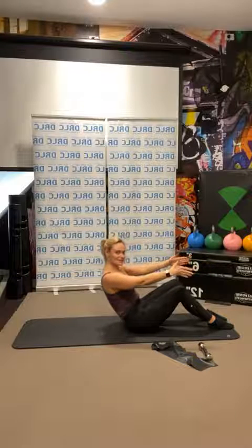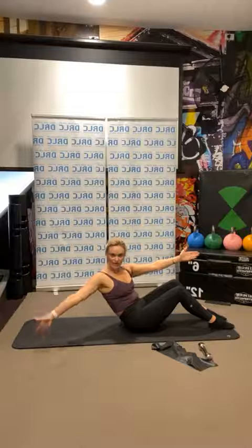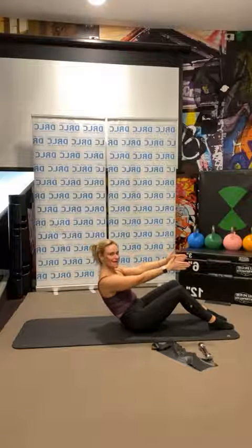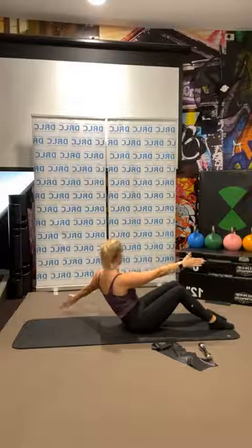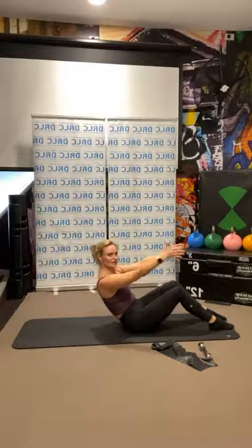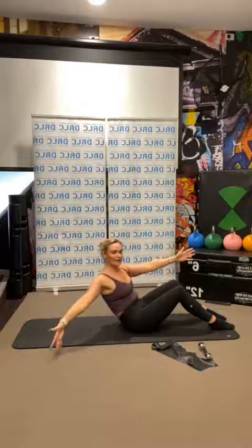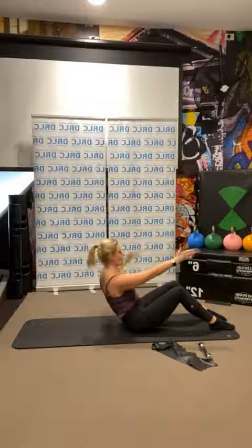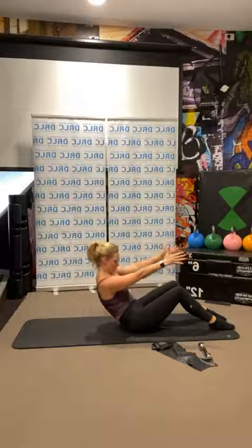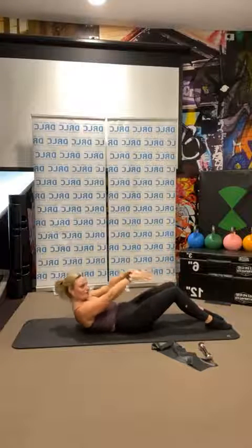Inhale. This time we're going to come out to the side — think about a windmill, bringing your arms to the corners of the mat, forward, then the other side. Tap the corners, look to your fingertips. Let's do six — rotate through the upper body. Four, nearly done — keep it strong through the middle. Two, one more. And we're going to roll down one vertebra at a time.